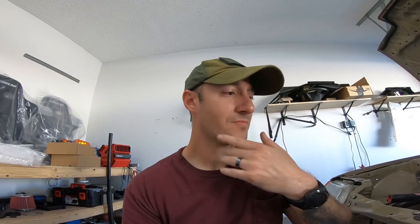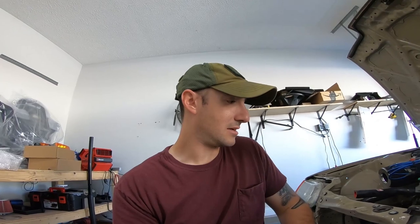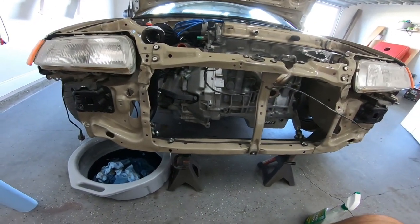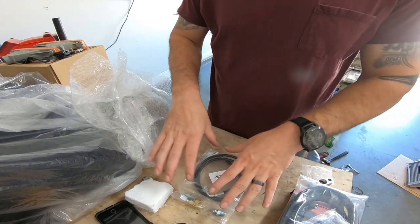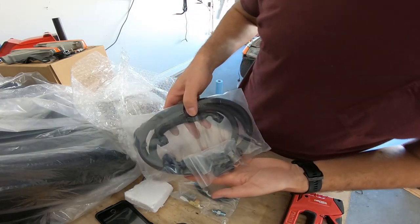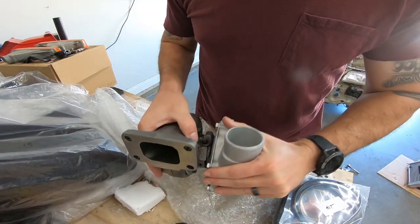I'm going to put all the bolts in just a little loose, then next put the turbo on and try to clock it to see where it sits. After that I'll mock the piping up and go from there — just trying to figure out what I need to do to mount the intercooler, what I need to cut, and what I'm missing. Everything is organized: this is all for oil, and this is all for coolant. Let's get started — grab the turbo.